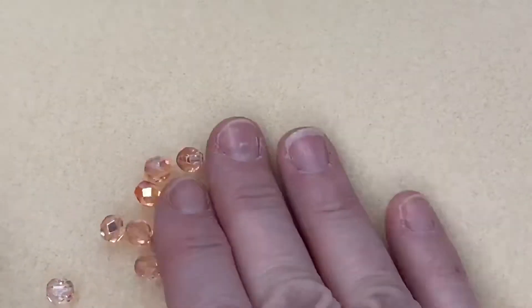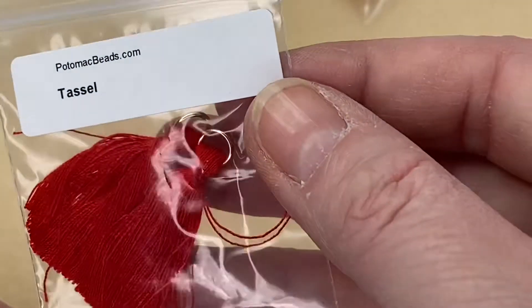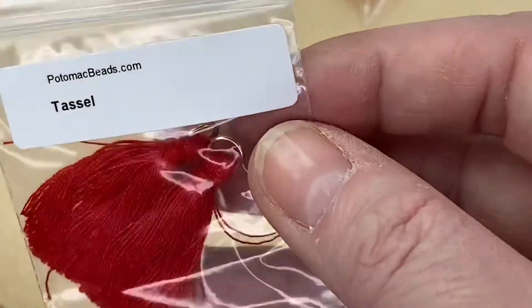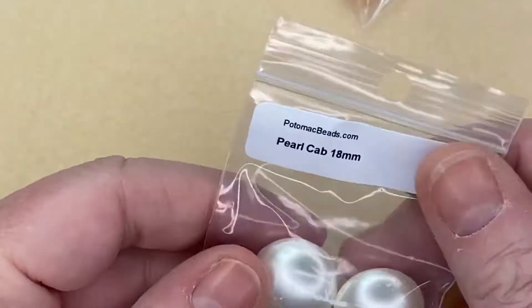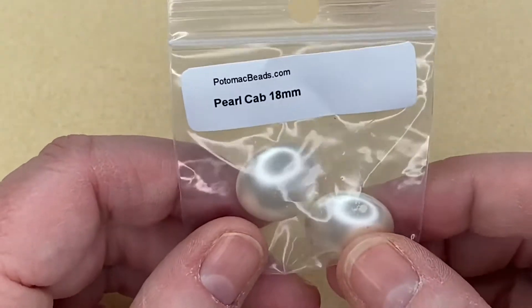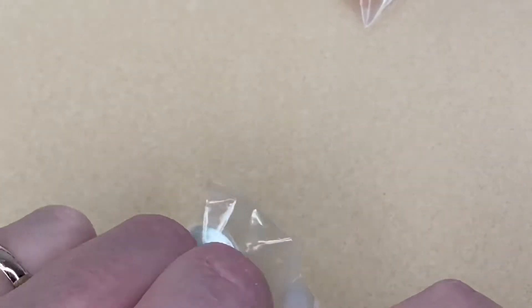Oops, knocking the camera — I'm so excited! Next we have two red tassels — that's up to you what you want to use those for on Valentine's Day, we shall leave it at that! And now these are huge — some Pearl Cabochons, 18 millimeters. We have two of them.